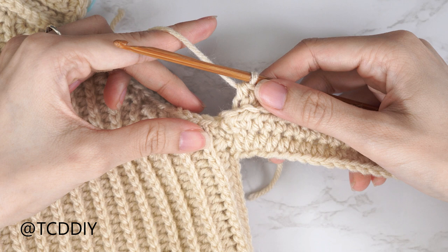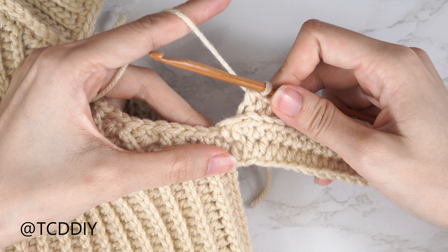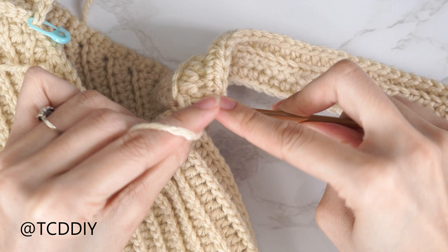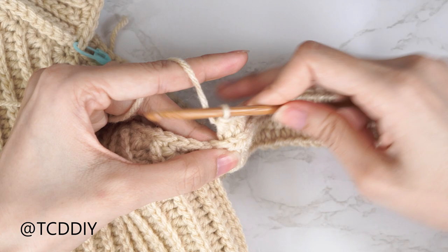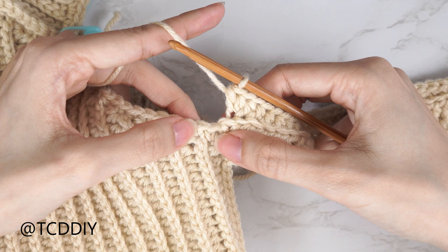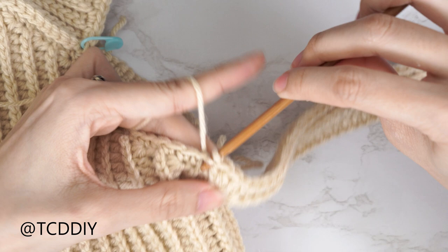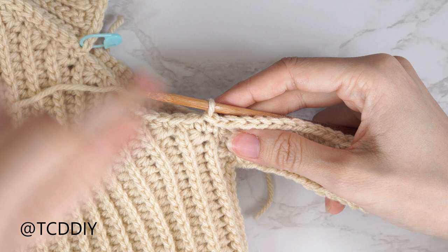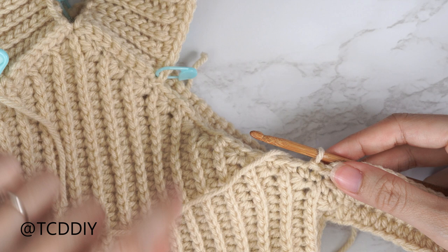For row three, we've left the last stitch for an increase, then we'll connect to the base. Yarn over, find that last stitch, insert into the back loop, yarn over pull through, pull through all three for the first half double — then one more back loop half double into that same stitch. Now slip stitch into the next available base stitch to close off this row, then slip stitch into the following stitch to work up to the next row. Flip your work and continue repeating these two rows, making your way up until you reach the stitch marker stitch, with the last row worked into the stitch right before it.